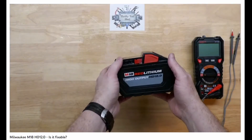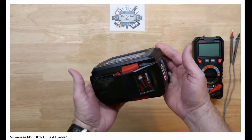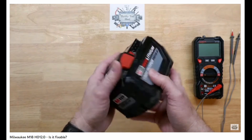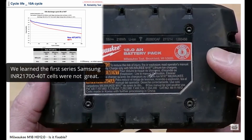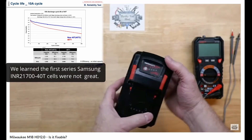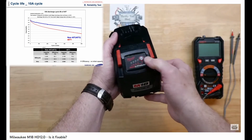In a previous video, we took a look at this M18 HD12 battery pack that had an issue with the cells — the very common issue of blinking the first LED on the fuel gauge.